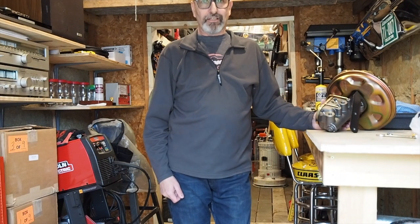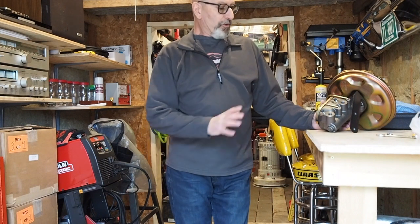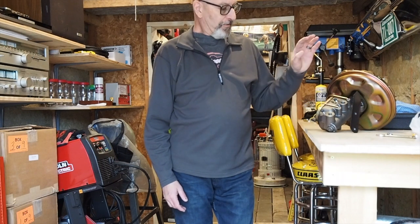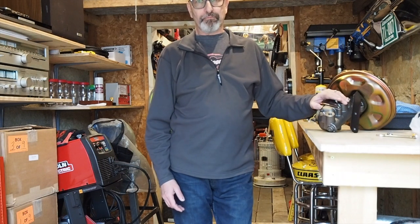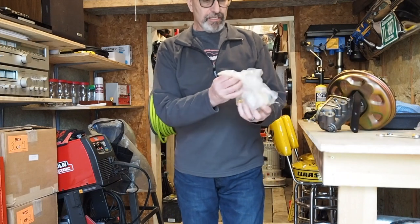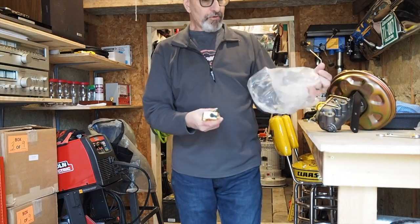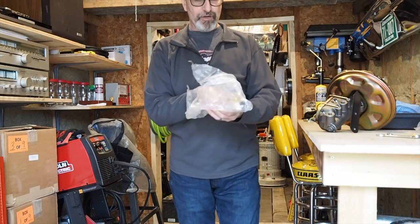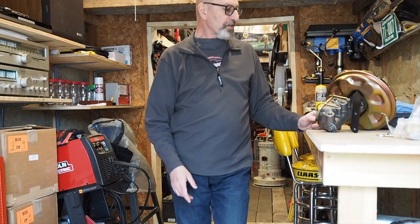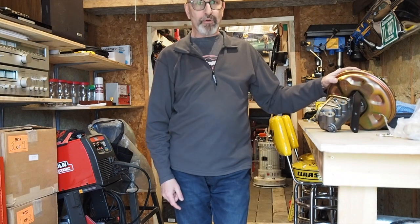Welcome back to the channel. Today we're going to start the power brake installation on the Nova. I'm going to remove the old master cylinder, install the booster, and install the new master. I'll bench bleed it first, then install the new master, and then we'll get to installing the new proportional valve and lines and reroute some lines for the front and rear brakes so we can put on the new power front disc brakes.